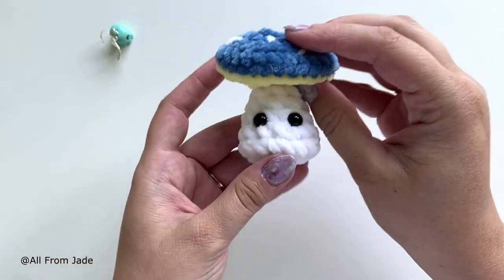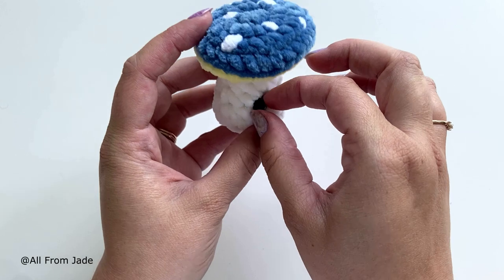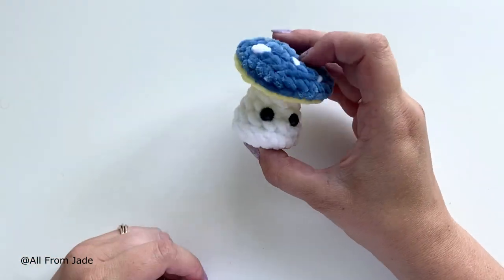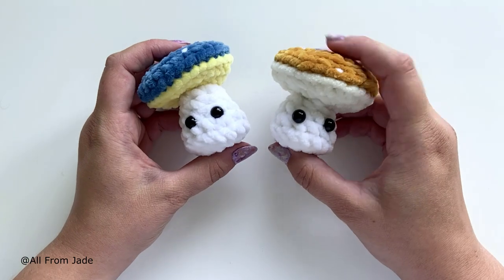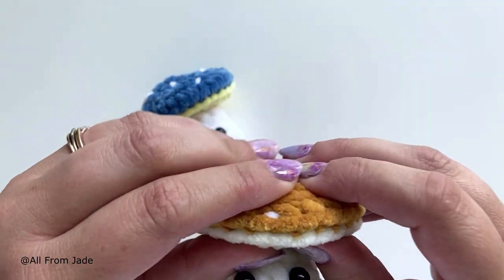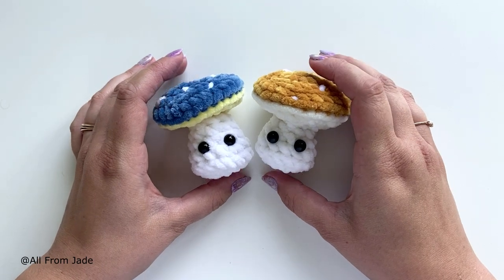And there you go — you have your little mushroom! It can stand on its own. I really hope you enjoyed this tutorial. Let me know in the comments if you want more tutorials like this, make sure to follow me and share with your crochet friends. Don't forget to follow me on Instagram, TikTok, and Facebook. See you soon, bye!